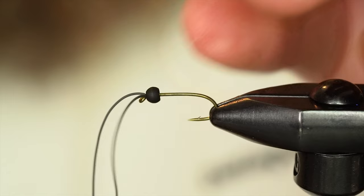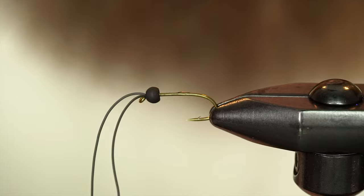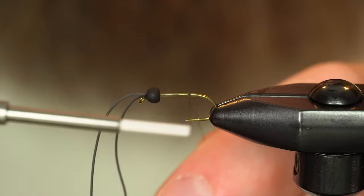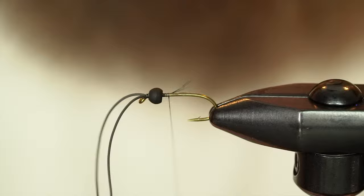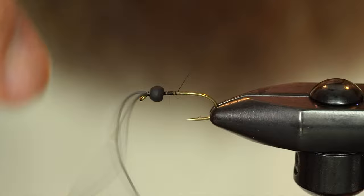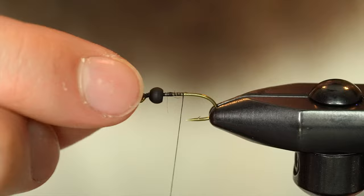Make sure I get my legs untrapped. Snap out my thread. Slide our bead back up there. Now I'm going to take a little bit of zap-a-gap, just add that on to the shank, kind of gather it, slide it around, and tie that in. Snip my tag out. I'm going to trim the antennae to about the length of the body so they're out of my way while I'm tying the rest of the bug.